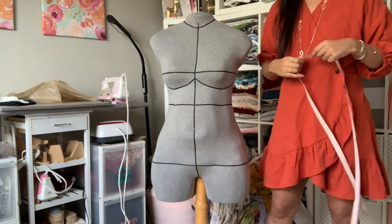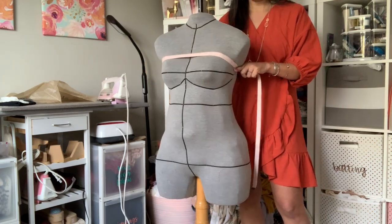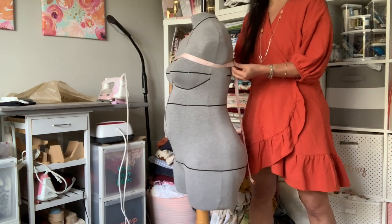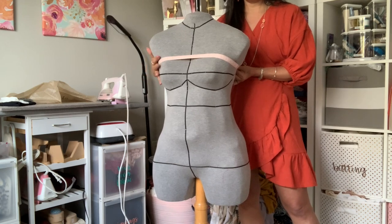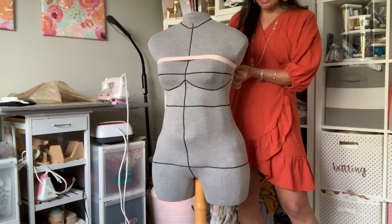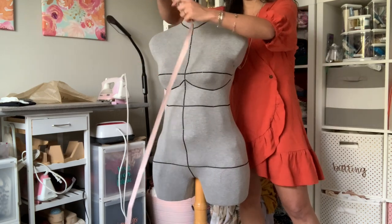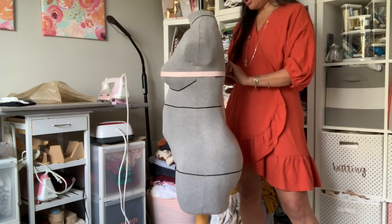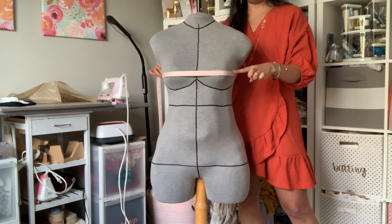The first measurement you're going to want to take is your high bust. Your high bust is above your bust line, underneath your armpits, coming around the back — it should be parallel to the floor, flat all the way around and just coming up over your breast tissue. When I do this I get 38 and a half on my high bust. The next one is your full bust, which is coming across the bust apex, also parallel to the floor. For me I'm getting 39 and a half. So high bust is 38 and a half, full bust is 39 and a half.